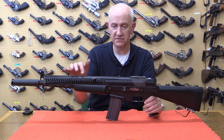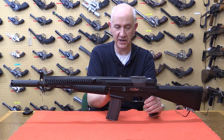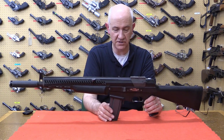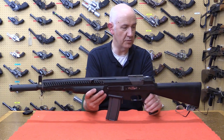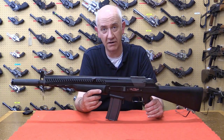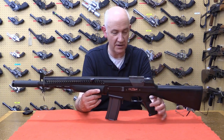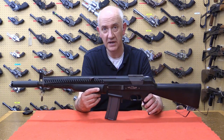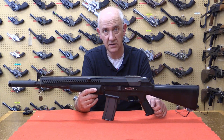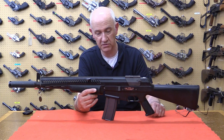To cock the weapon it is fairly conventional — you have a cocking handle here. The ejection port is on the right-hand side. The selector is on the right-hand side and it's not ambidextrous. The butt plate and sling swivels are standard M16 parts, but the rest of it is entirely proprietary. The pistol grip is an exact duplicate of an M16 pistol grip, but it's molded as a unified part with the lower receiver.